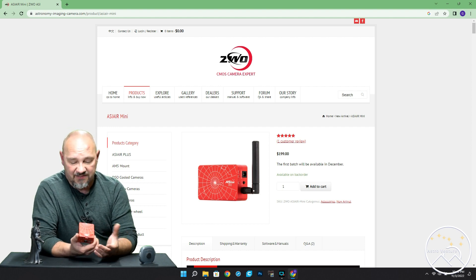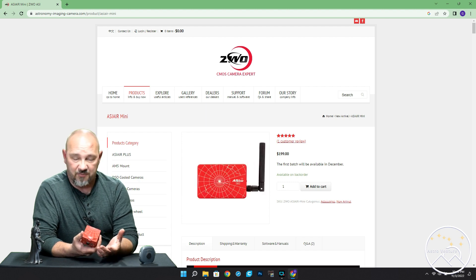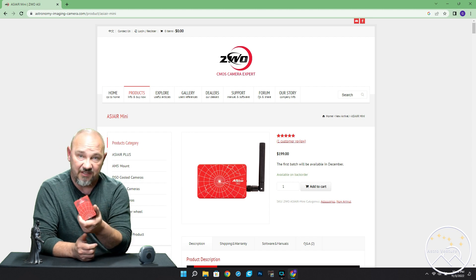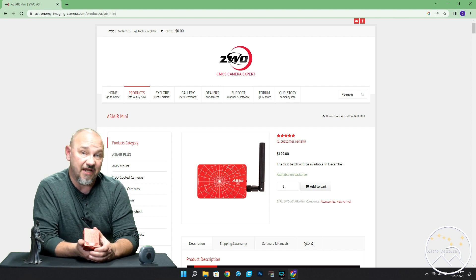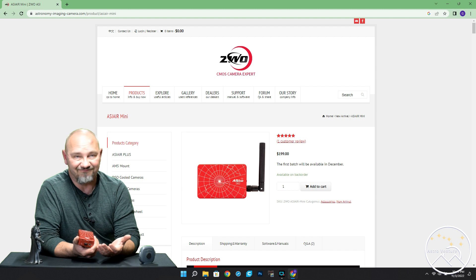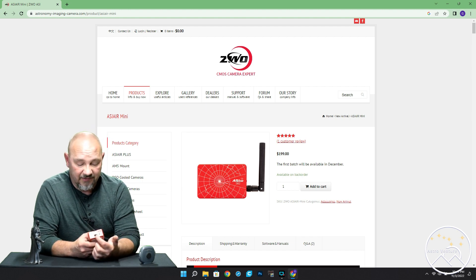It's about half the size and it's a hundred dollars cheaper. The size is not really a big deal — it's not like the original is big in the first place. But the hundred dollars, that's a considerable chunk of change saved.